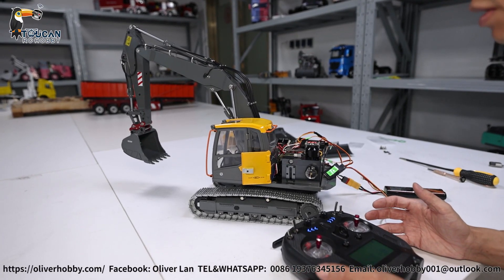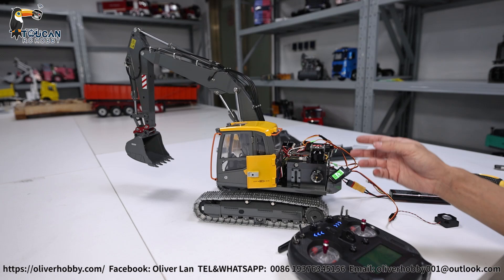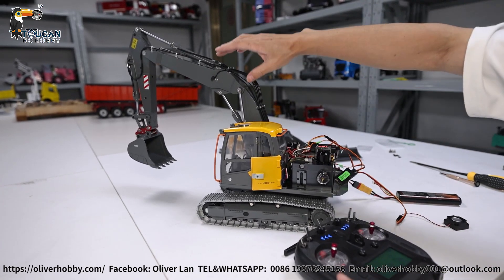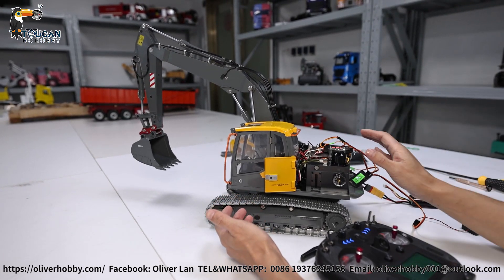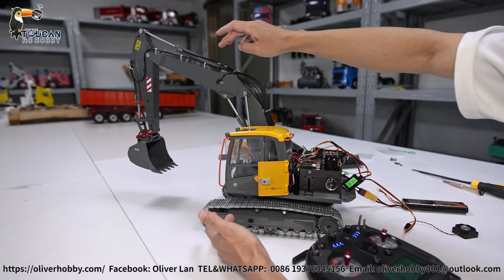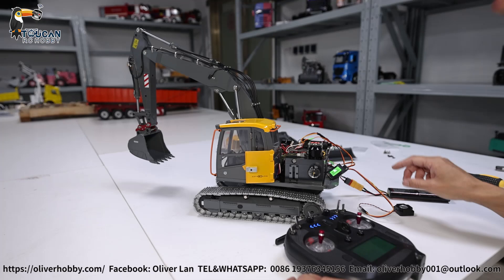Hello, good day all my dear friends. I'm Oliver from Oliver Hobby. Here is the double-E screw driving excavator, already upgraded with the CUT hydraulic unit. This is an all-hydraulic unit, already set up with a three-section arm, all hydraulic control, and manual key connection.